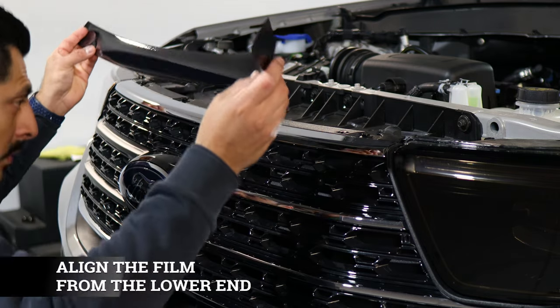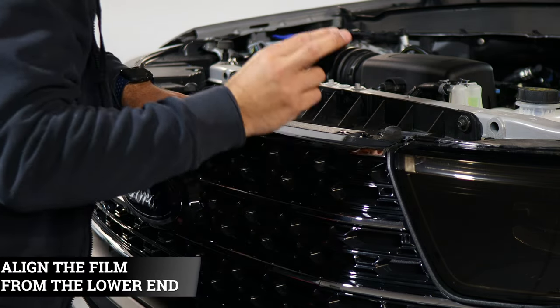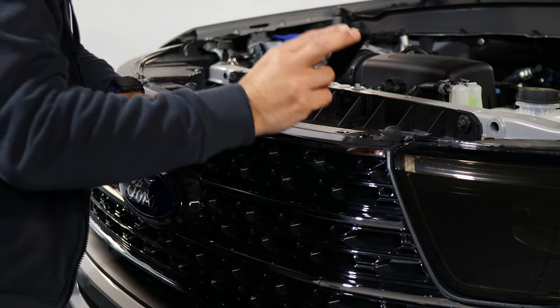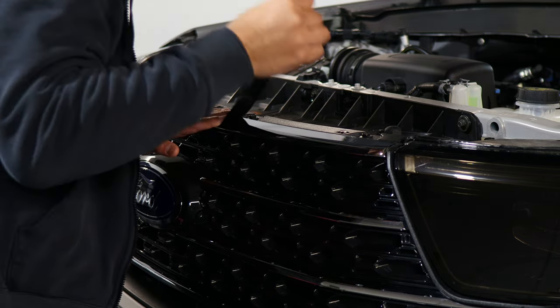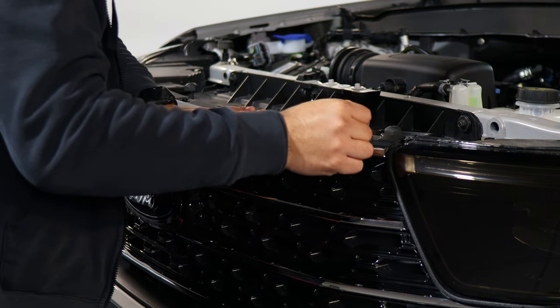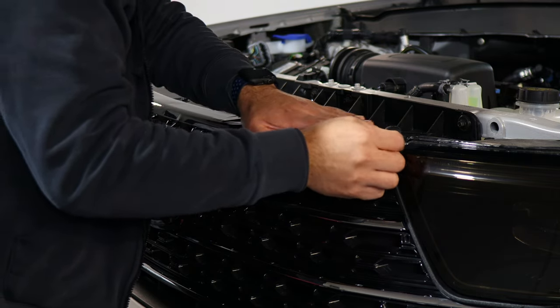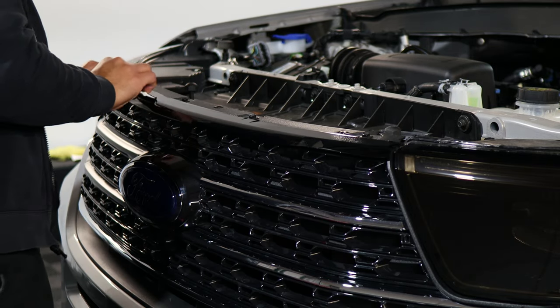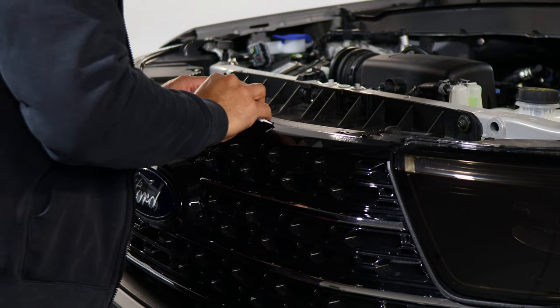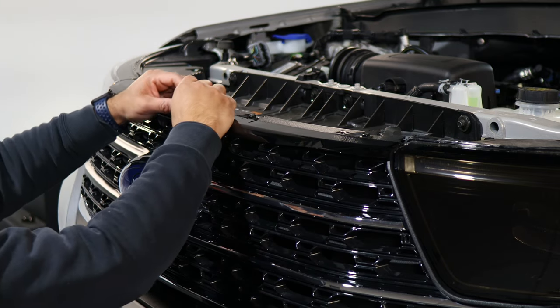For this top piece, you can start off by aligning it on the bottom, making sure you cover the chrome. Start by aligning it on the top first and make your way installing it. Once you have it aligned, start squeegeeing down, then switch to the bottom.